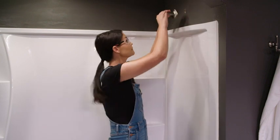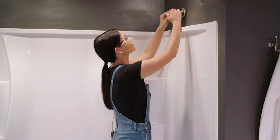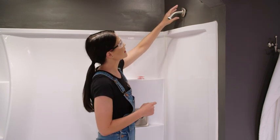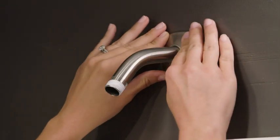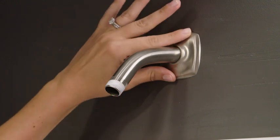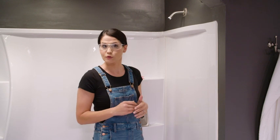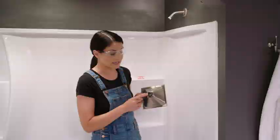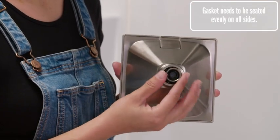Now we're going to take our flange and I'm going to do the finished side towards me. I'm going to slide this right over my threads on my arm, and I'm going to pull it back just enough so that when I go to screw this into my fitting, I'm not scratching the wall, but I don't want to take it too far down my arm because I don't want to scratch my arm. Now I'm going to screw it into the fitting. I've got that tight and nice and snug.